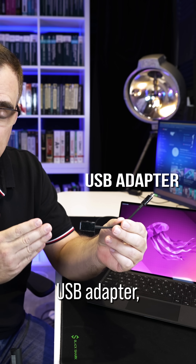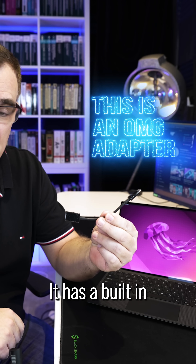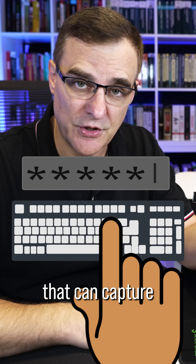This may look like a USB adapter, but it actually has superpowers. This is an OMG adapter. It has a built-in key logger that can capture your keystrokes.